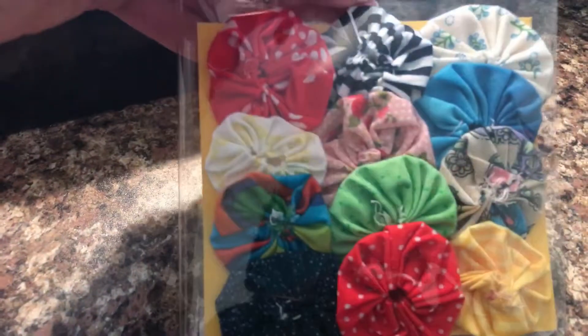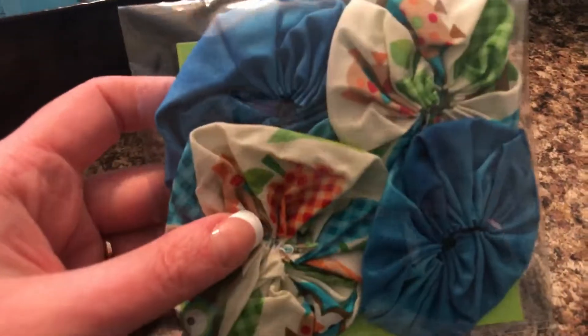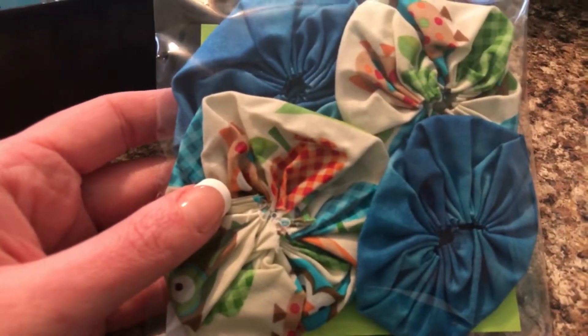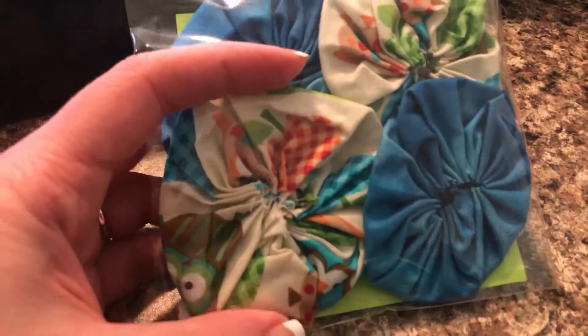Package nineteen. Package twenty — you get four yo-yos with this and these are the medium to large size yo-yos. They measure about two to three inches in diameter each.